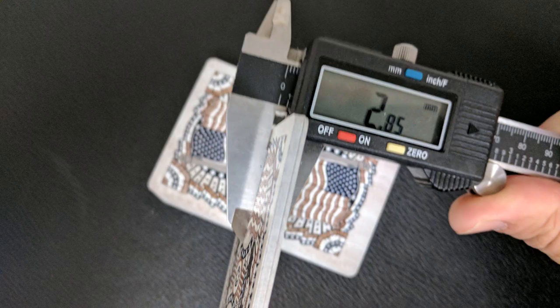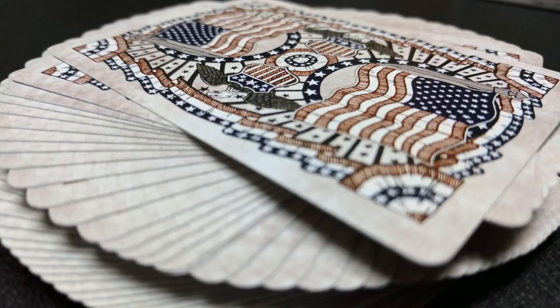Ten of these in the caliper come to 2.85. 2.85 is about the same as the Black Roses, the MagicCon 2012 deck.